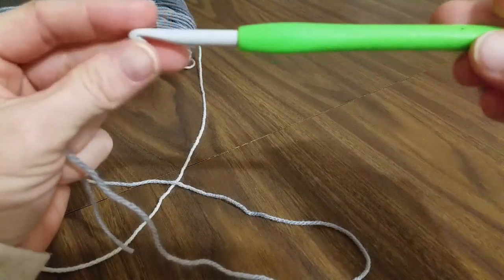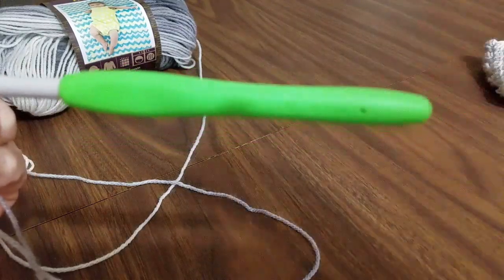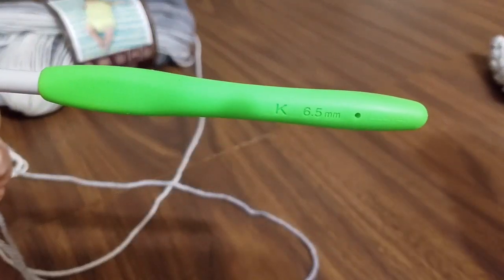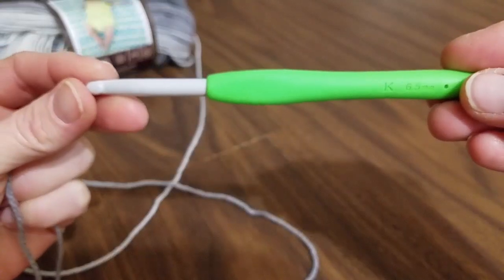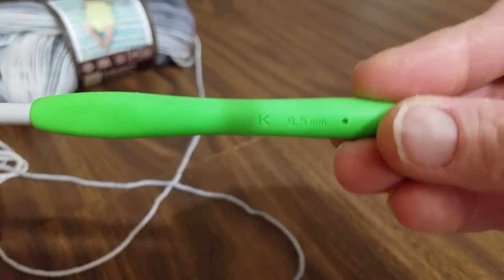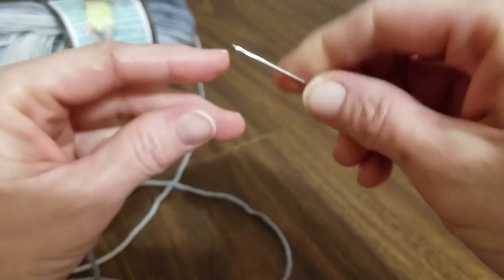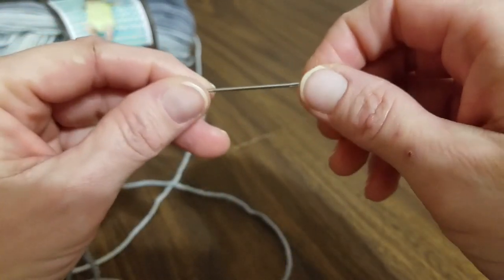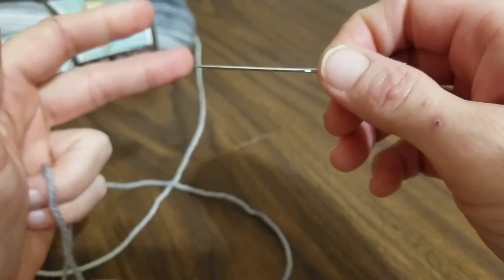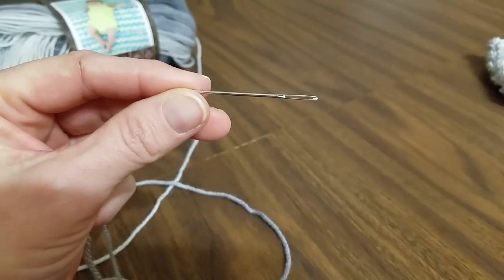I'm using a K hook, which is a 6.5 millimeter hook — one I don't use a lot in my patterns. You'll want scissors and just a blunt needle to hide a couple of tails. That's all, unless you're doing a lot of different colors, in which case you'll be hiding in more than just a couple of tails.